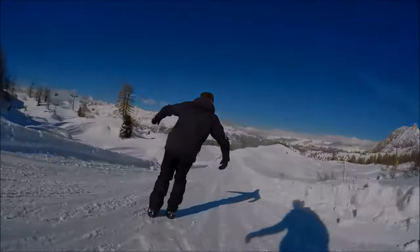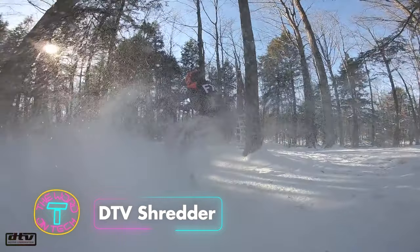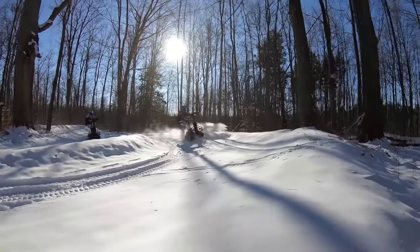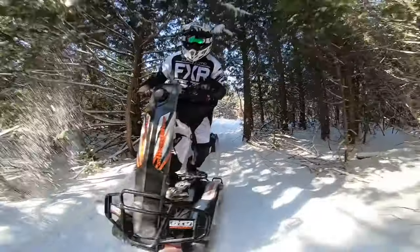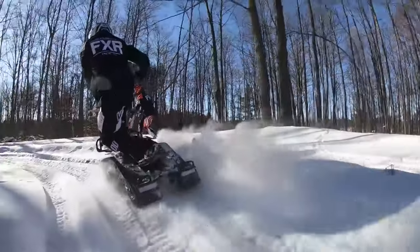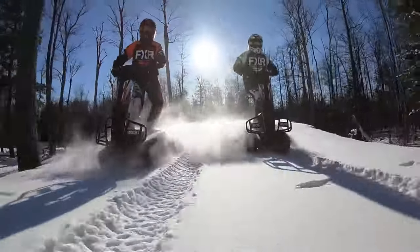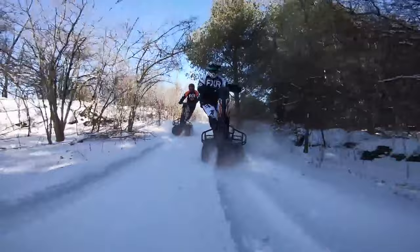The DTV Shredder is a groundbreaking off-road vehicle that fuses the thrill of board sports with the power of motocross and ATV. Its patented dual CVT transmission system allows riders to use body movements for smooth, snowboard-like carving turns, making it a unique option for all-season outdoor activities. Riders lean into turns, activating the dual CVT transmission for precise control similar to snowboard carving, while the speed-sensitive steering enhances stability at higher speeds.